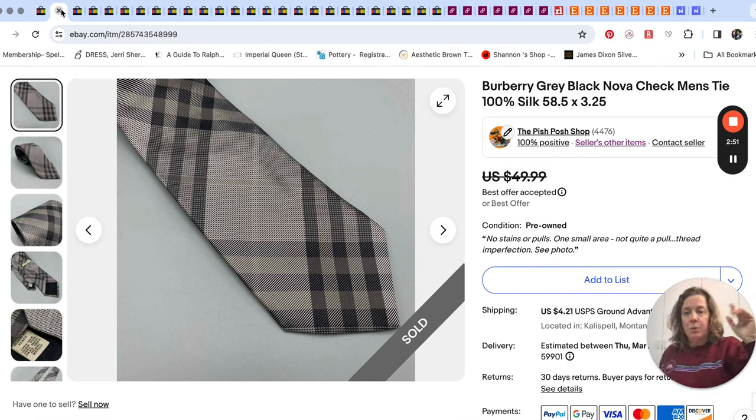Neckties — I was talking about that last week when people comment on my necktie videos about not being able to sell neckties. I now look at all the ties, kind of like I talked about in the live we did about belts. People say ties don't sell, they're really hard. Well, of course Burberry is going to be a good brand, but the point is I wouldn't have found the tie if I didn't look at that section. If I had just said 'ties don't sell, I'm not going to check that section,' I wouldn't have seen this Burberry tie just sitting there right on top.